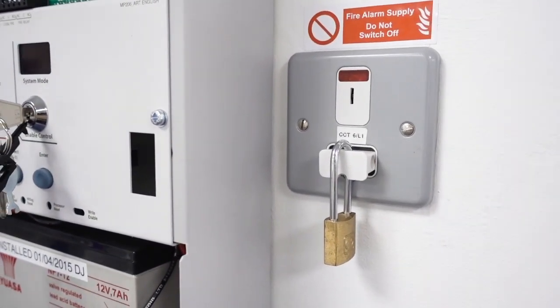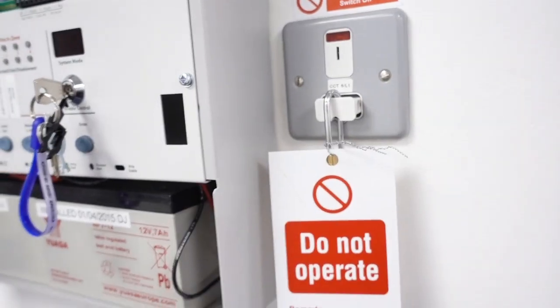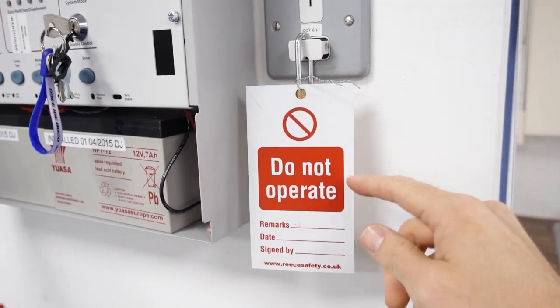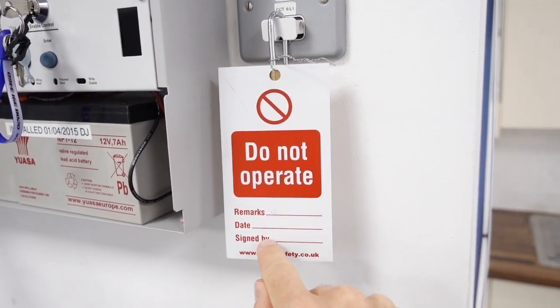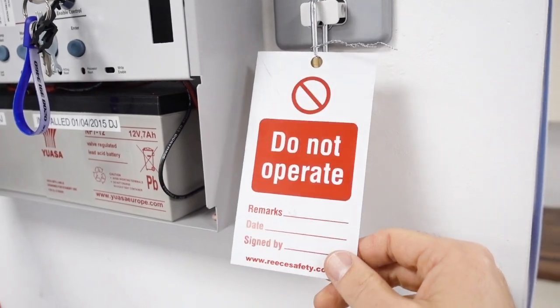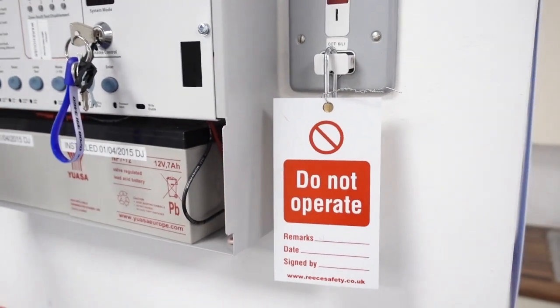Step five: fit a warning label to our isolating device. It clearly says 'Do Not Operate.' I would usually note on it the fire alarm panel isolated, the date, and sign it. There's no excuse not to understand what's going on there. That's our labelling done.